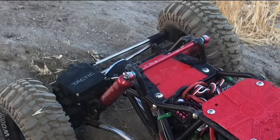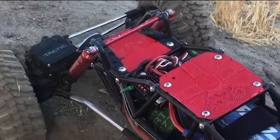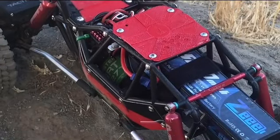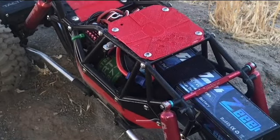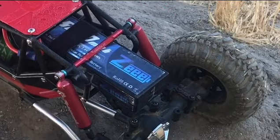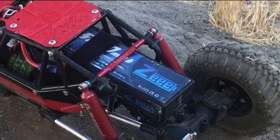It doesn't flex like crazy, which sometimes gets you into trouble. It flexes just enough and then holds that suspension to hold the line and pull everything over to the next spot. A few things have been changed — the links, like I said, all came together as a kit. The aluminum bracings are on the top — there's an add-on.